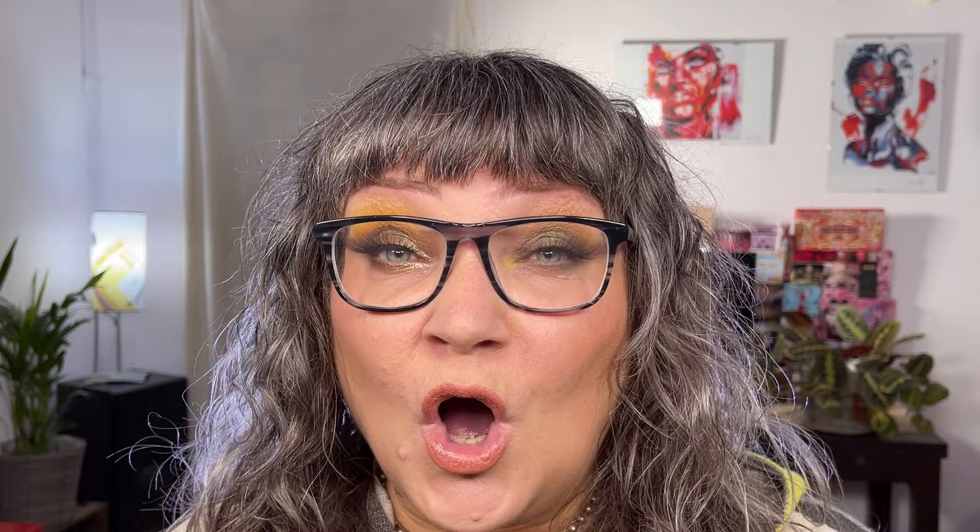If you want to see my take on looks with the Yucca palette, hang in there and I will show you. If you like this video please give it a thumbs up. If you have any questions, comments, or good ideas for future content, please put it in the comment box, and of course if you like videos like this, please subscribe to my channel.